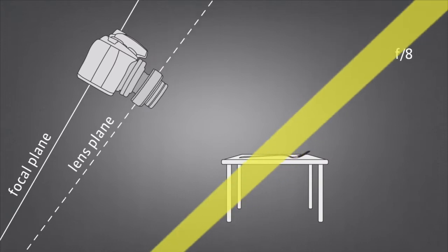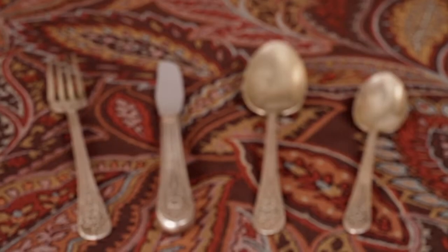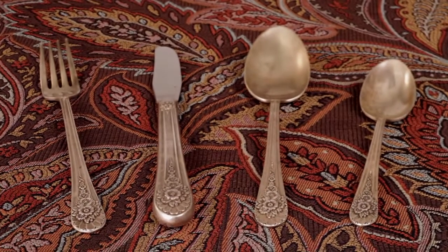The area of sharpest focus, or depth of field, is determined by both your aperture and the degree of tilt. The degree and direction of tilt will affect the orientation of the area of sharpest focus through space, and rotating the focus ring will fine tune its placement in the frame.